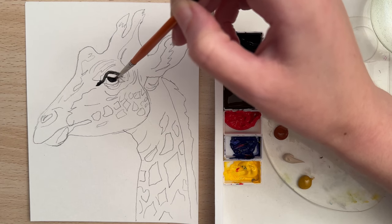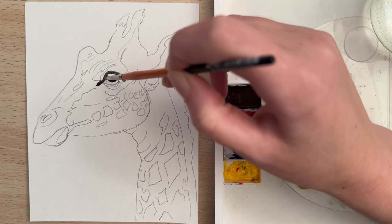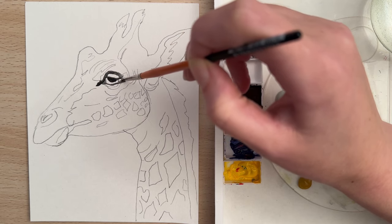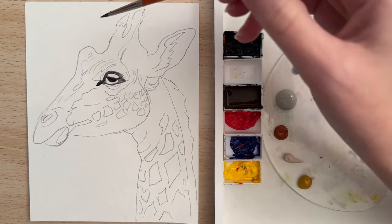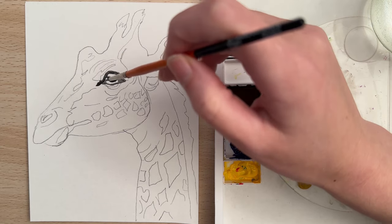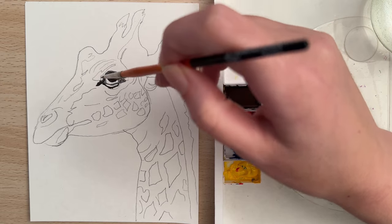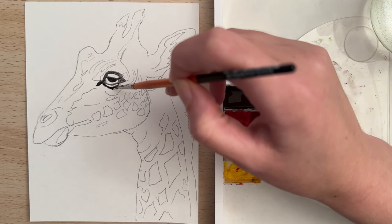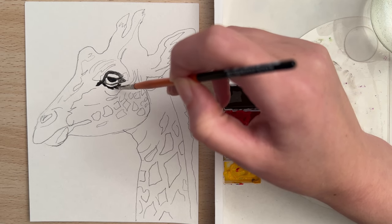If you'd like to paint along with me, you can just find this sketch linked in the description below. So we're putting the black around the eye. And there's kind of an eyelash along the bottom here, so you can kind of feather some of that paint out.